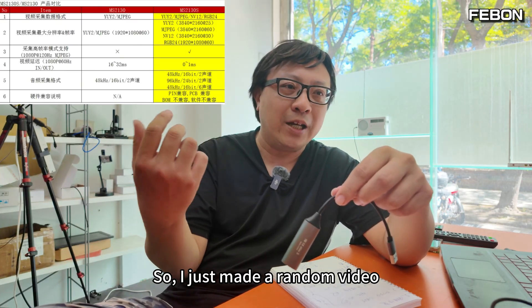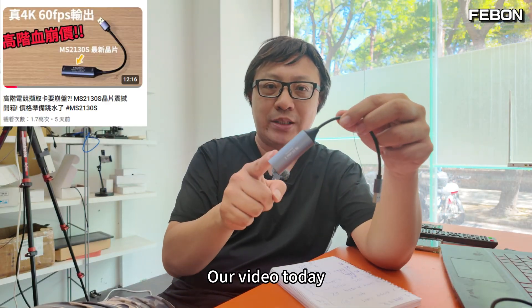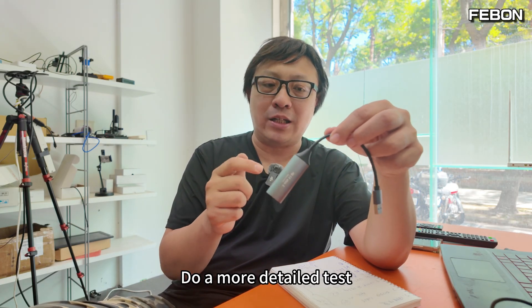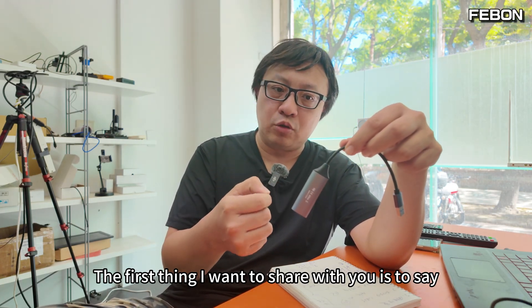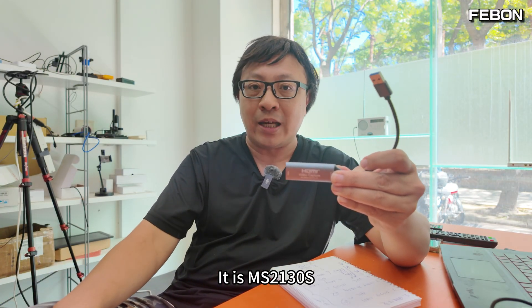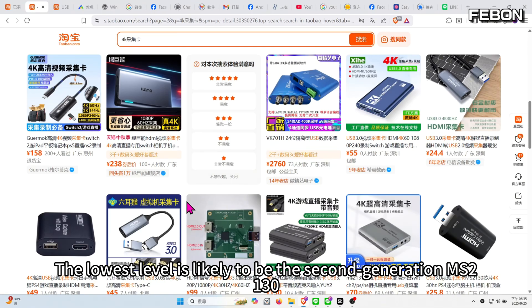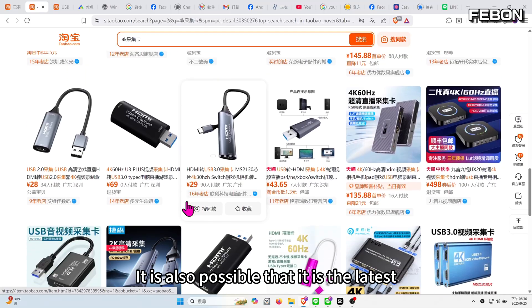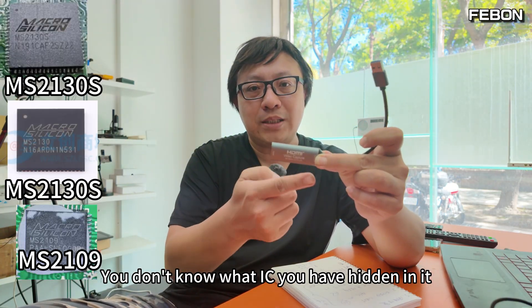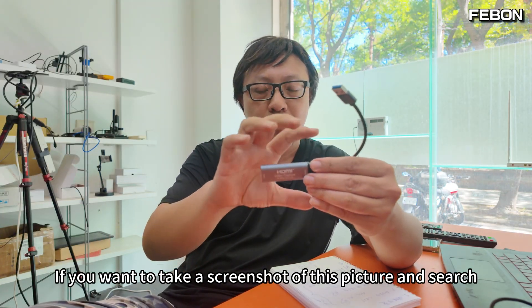I had just made a random video about it but didn't expect everyone to respond so well. Today's video is a more detailed test of the MS2130S. The first thing I want to share: don't think that because the shell looks like this it must be the MS2130S. You might actually be buying the first-generation MS2109 or the second-generation MS2130. This shell is a generic mold — you can't tell what's inside, so you have to be careful when buying on Taobao.